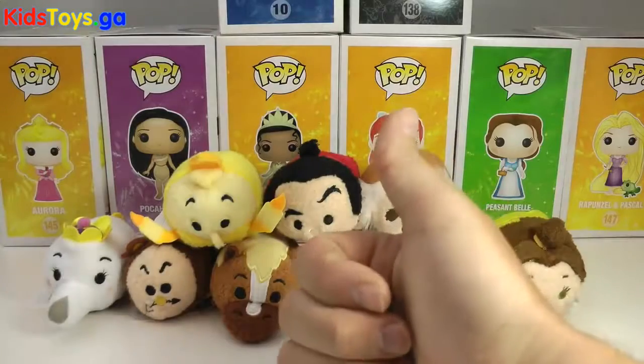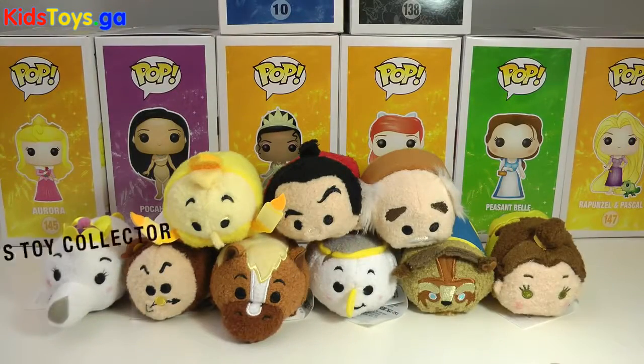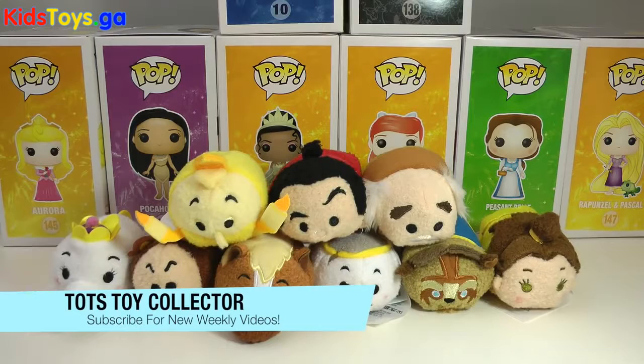Alright guys, leave a big thumbs up if you enjoyed this review of the brand new Beauty and the Beast Tsum Tsum Collection. Don't forget to leave a comment — which one of these is your favorite? If you're new to our channel, please subscribe. We put out weekly new videos on Tsum Tsums, Funko Pops, and other toys. Please stay tuned for more great review videos from Todd's Toy Collector. Bye for now.